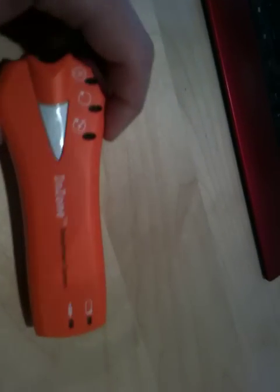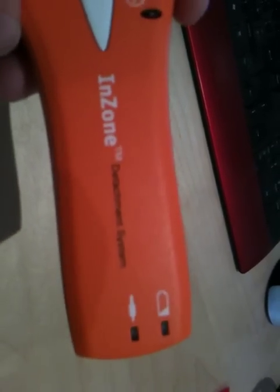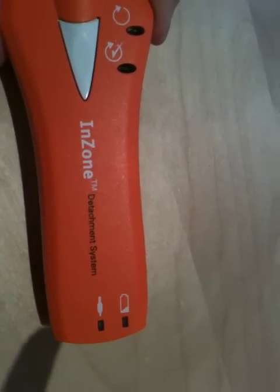Okay ladies and gents, I've got something quite interesting for you today. This is a medical endovascular coil detachment device, and that's a bit of a long, complicated name for a current source.